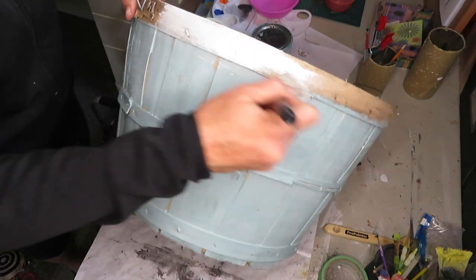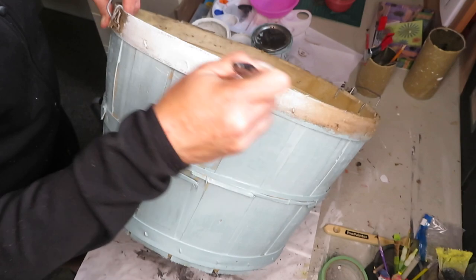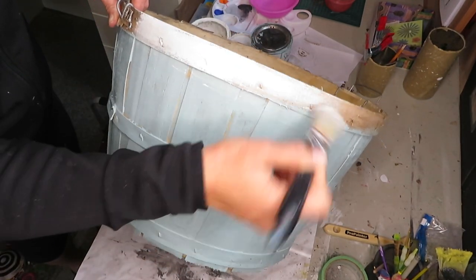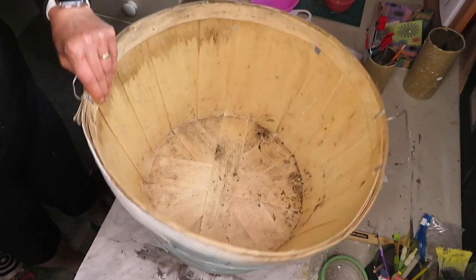Now I'm just going to add some white here on top. I'm not going to cover it completely because I think it's going to look nice and rustic if I just leave it — just a very light coat on it.